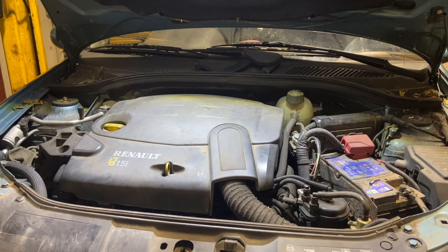Welcome to another video from DIY Daily. Today we're going to show you how to replace the injector seals in this 1.5 DCI. It's on a Renault Clio today, and a customer complaint of emission smell in the cab while driving.